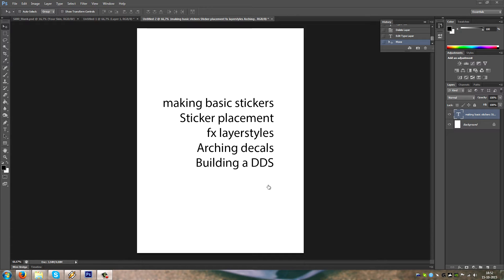Hello and welcome to part 2 of the skin tutorial for Assetto Corsa. This time we're gonna be making basic stickers, placing them, and maybe making a layer style for all the stickers at one time so we don't have to do it multiple times.